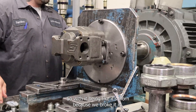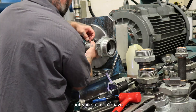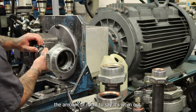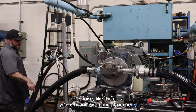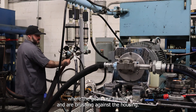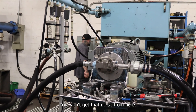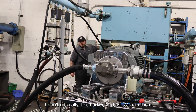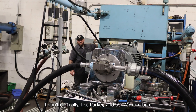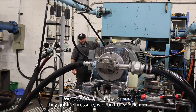It's worn because we broke it in, but you still don't have the amount of room to say it's worn out. The noise you're hearing is coming from where the gears are turning and brushing against the housing. You won't get that noise otherwise. Parker and us — we just test them to make sure they have the pressure. We don't break them in.